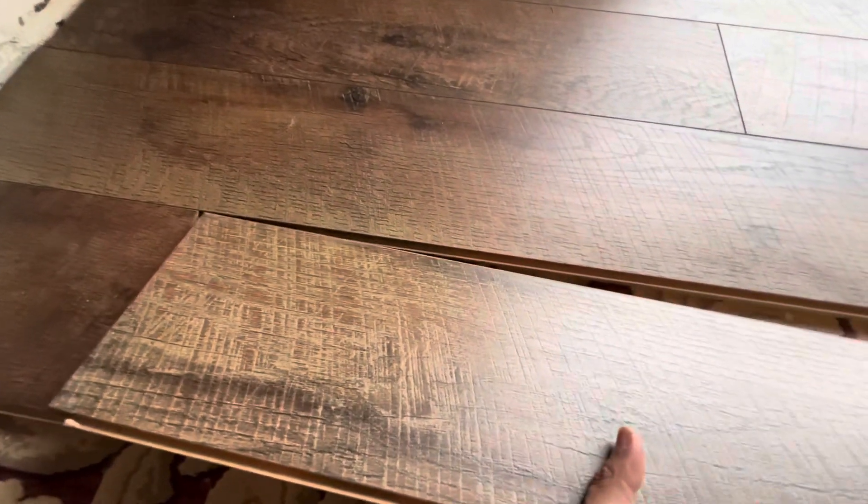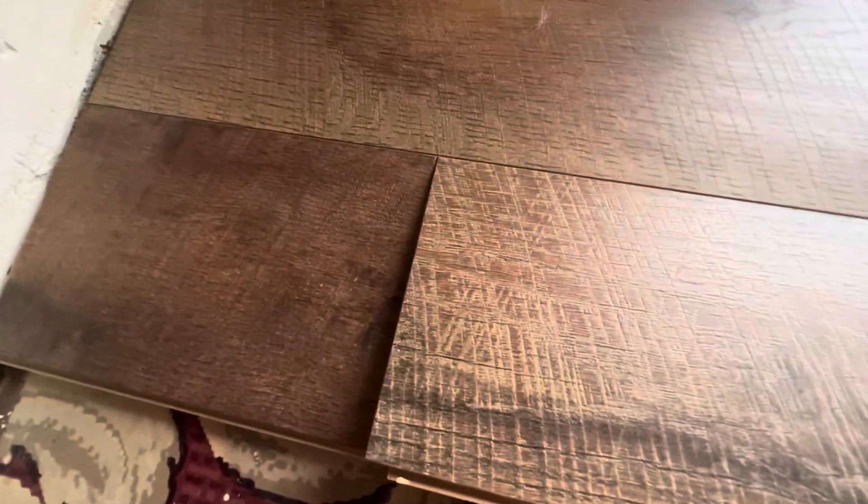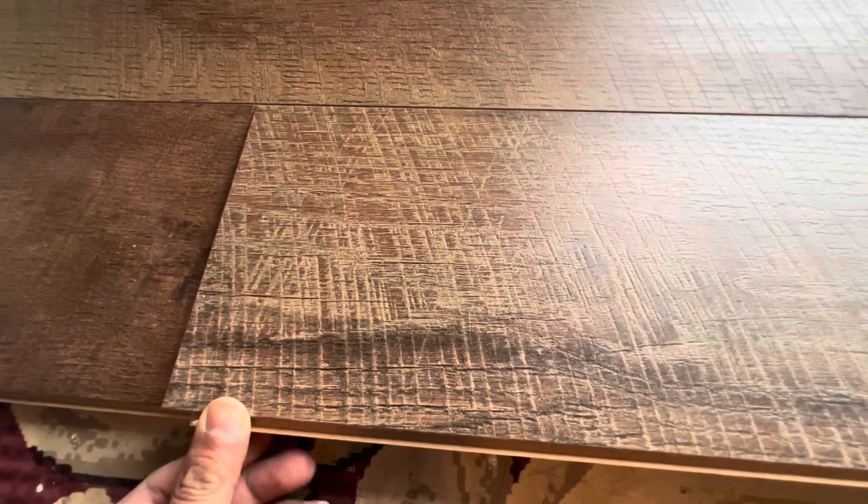For bigger pieces, make sure the joint is tight with no gap, then start tapping from left to right or right to left. When it's down, just click it in with a press. Thanks for watching the video.